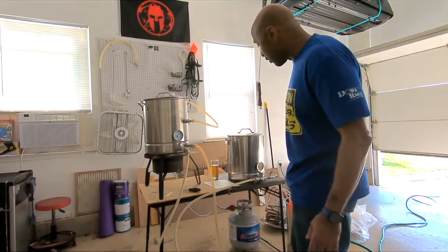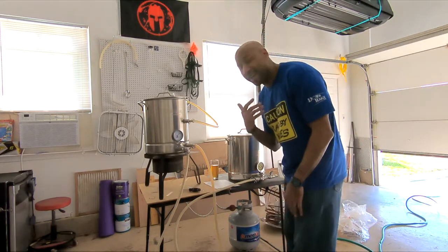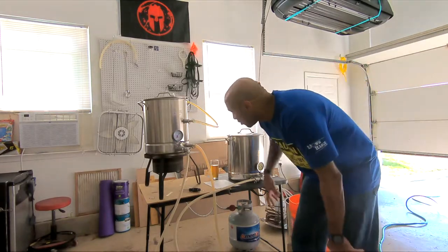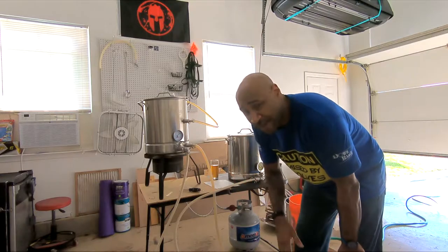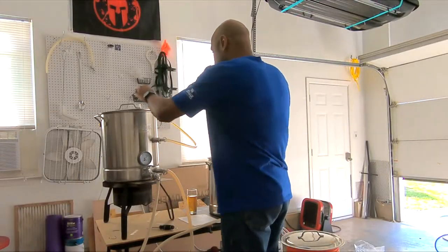You guys are going to come along for the ride. A lot of guys out there are probably like, 'dude, I already know batch sparge is better,' but I've got to test it for myself. So I got my strike water up to 160 — we're actually at 163, a little bit high. It's hot outside. Three gallons to start with, so let's get that going.